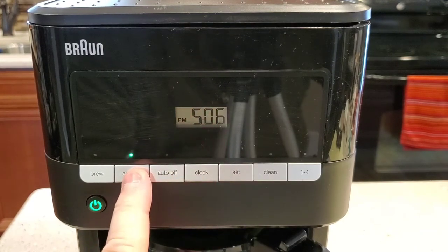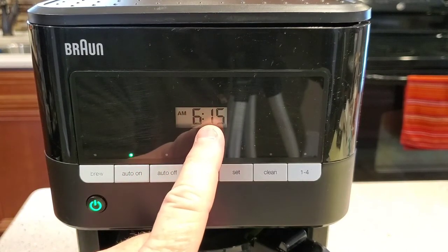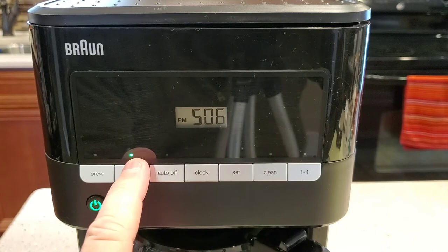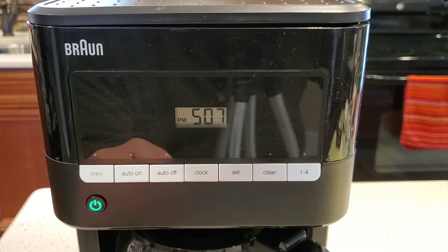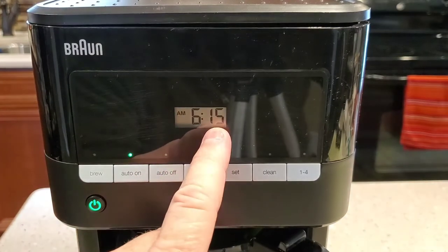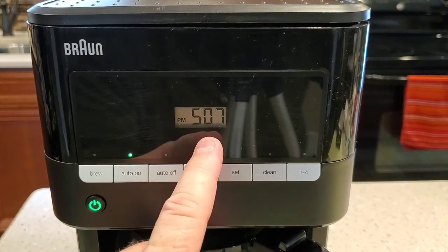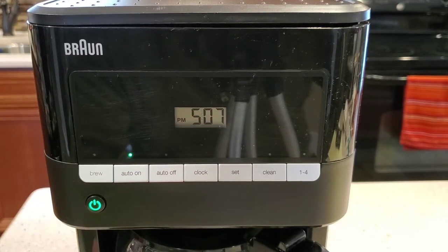If you press this button, it shows the auto on time for a second and then the display comes back to normal. If you don't want it to start in the morning, just press that one time and it's going to turn it off. When you press it again, it shows the time it's going to start, then it goes back to normal time with that light on. So that's the auto on feature.